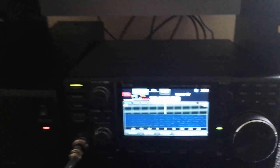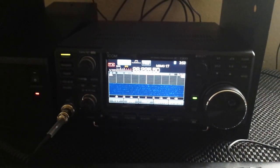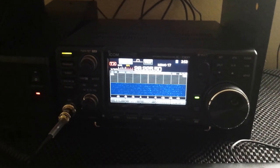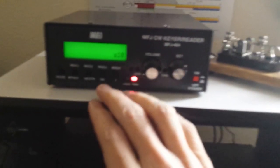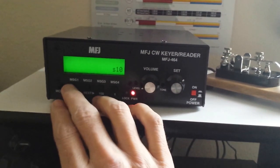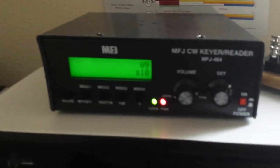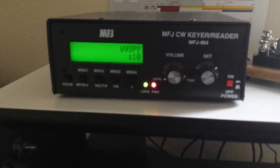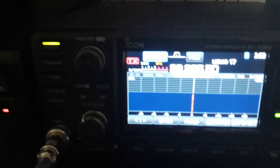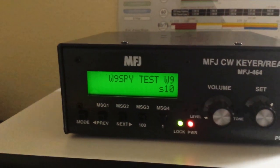I've got it hooked right now into the ICOM 7300 and I've got it tuned to the 10 meter band for CW. Let me just give you a quick demonstration of a little bit of what this thing will do. I've got some messages pre-programmed in here, so I'm going to go ahead and just hit message one — this is set at 10 words per minute right now. You can see the text coming in there and there's the signal coming on the waterfall on the radio, just sending out a little test signal.